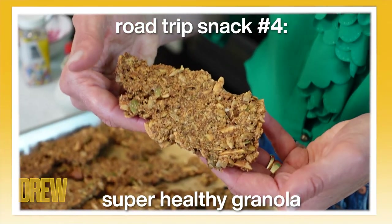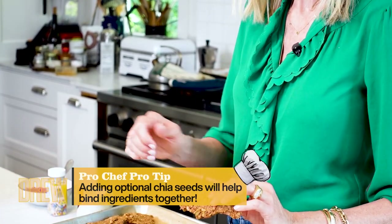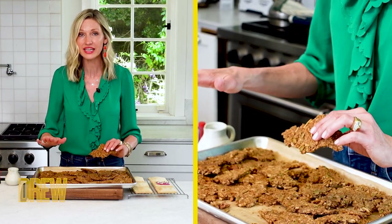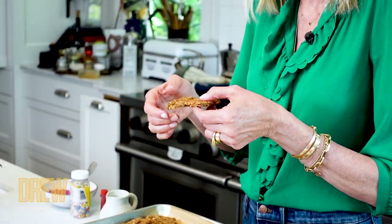Last but definitely not least is my super healthy granola. I have a batch of this with me at all times because it is just hearty — you can put it in parfaits. My tip for getting these huge chunks that look more like granola bars than granola: after you add in all of your ingredients, allow it to spread out and bake it in a 250-degree oven for about an hour and 45 minutes. Take it out and totally let it cool, because that cooling process allows it to get nice and crispy and stick together. When it comes out of the oven, it's in these huge chunks. You can break it into smaller pieces, put them in a bag, and that for me is the best on-the-go snack.